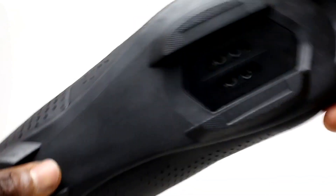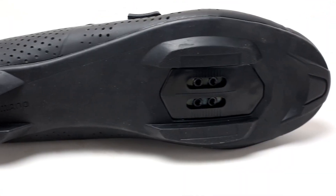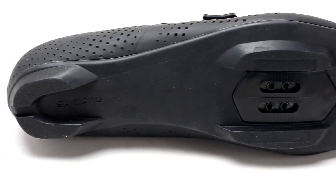It has a glass fiber reinforced shank plate for optimum sole rigidity, along with a full length rubber outsole that enhances walking comfort.